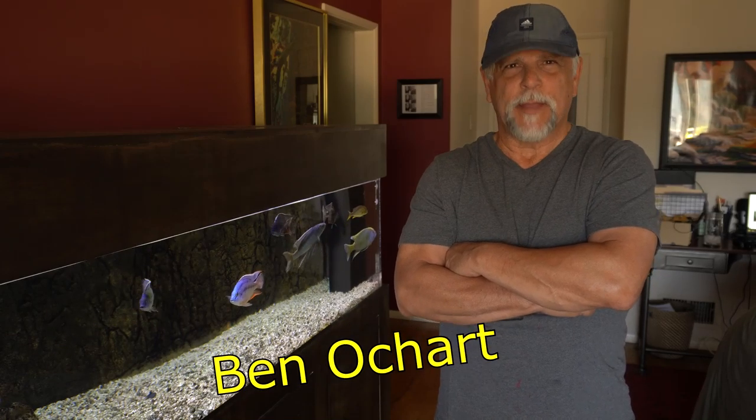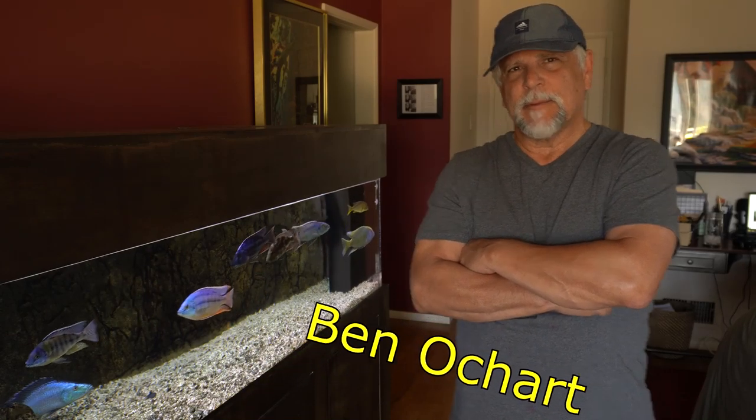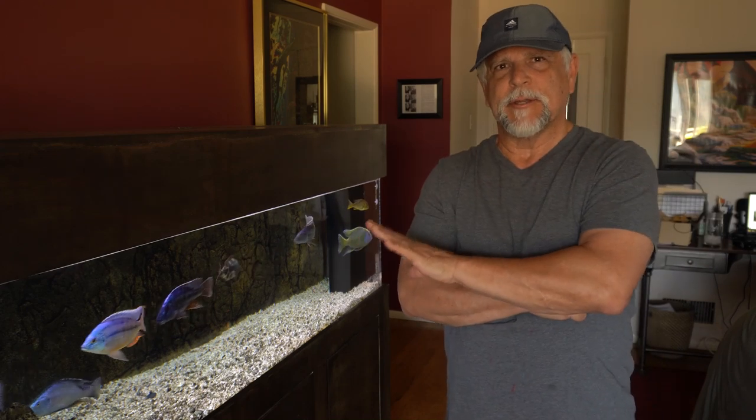Hello YouTube friends, Ben Ochard here. Thank you so much for tuning in. As some of you know, I took all the plants out of this tank so that I could wash them.